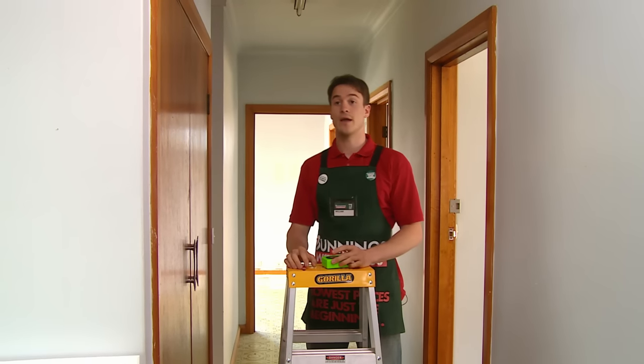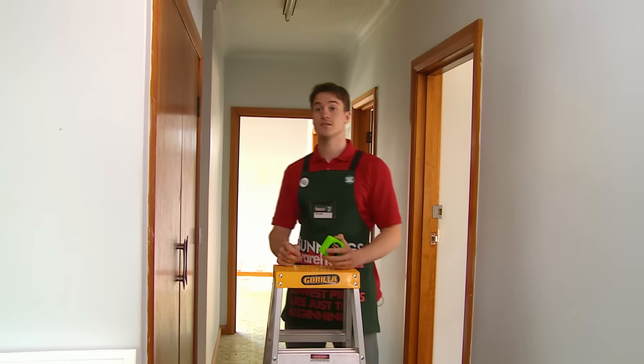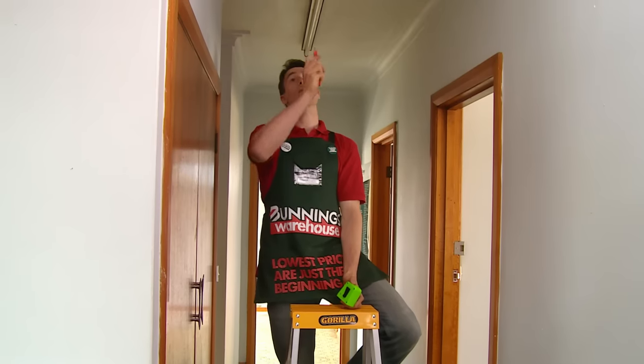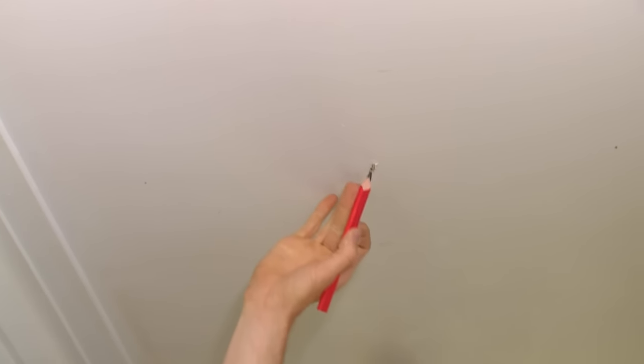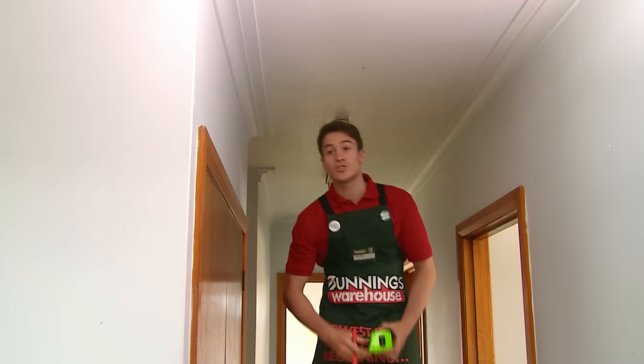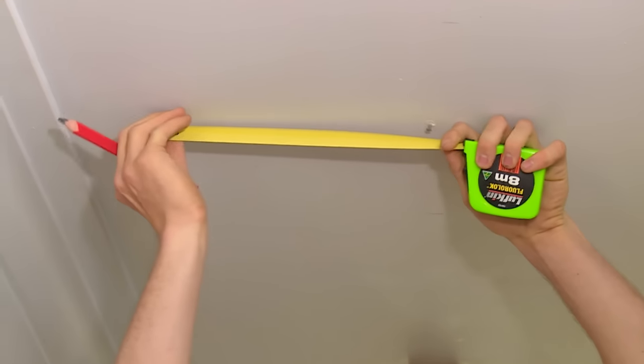First things first, you need to work out where you're going to be putting your access panel. We've chosen to pop ours here in the hallway. You need to make sure when you're inserting it that you've got enough room between your studs. Climbing up onto your ladder, work out the midway point where you're going to be putting it — it's best to pop a little mark in there as well. Make sure you know the size of your access panel and then measure out where it's going to go.